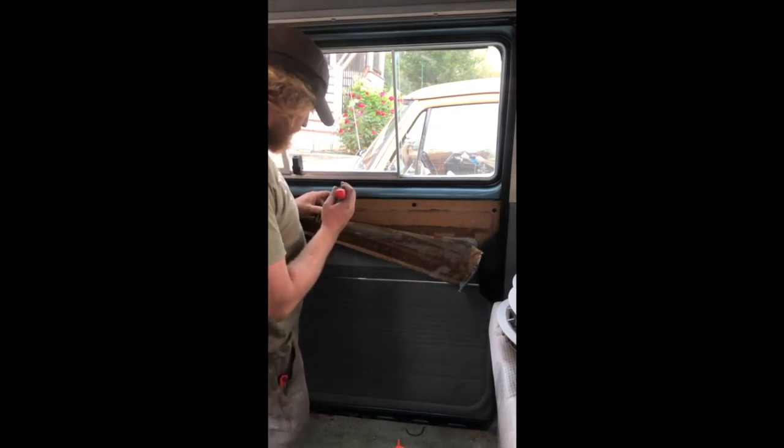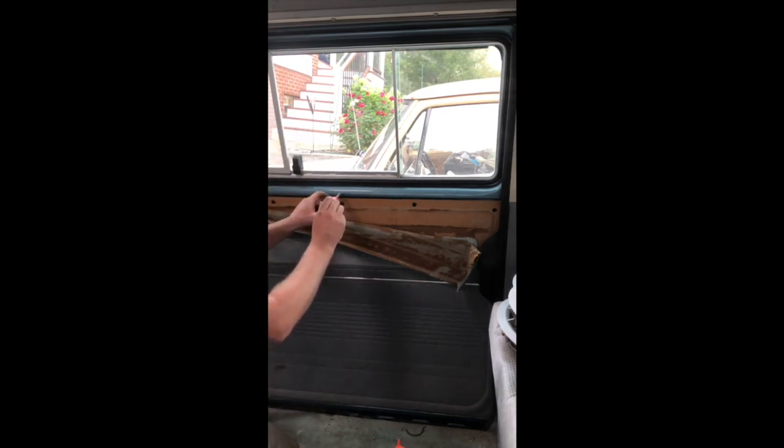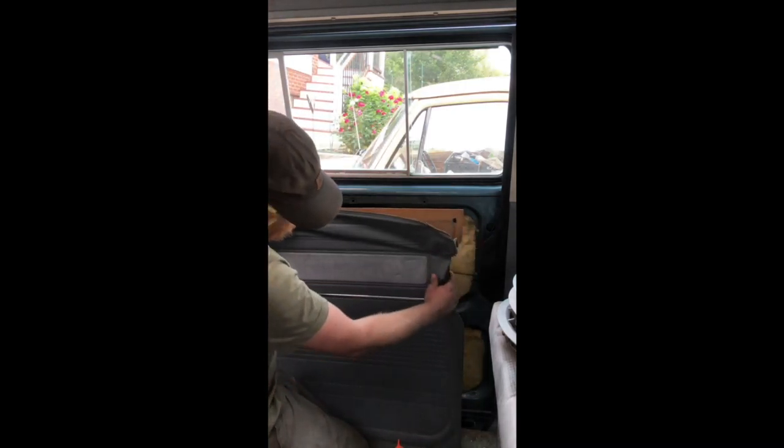You guys want to see how a sliding door panel comes off? This one's not ruined yet. We can actually get this back up here and glued back on without damaging it. So we've got these clips. First you want to start by taking this door handle off — Philips head screw. Take a panel puller and try to sneak it back in there. I think we can save this. It's a little torn but they get a whole lot worse than that.